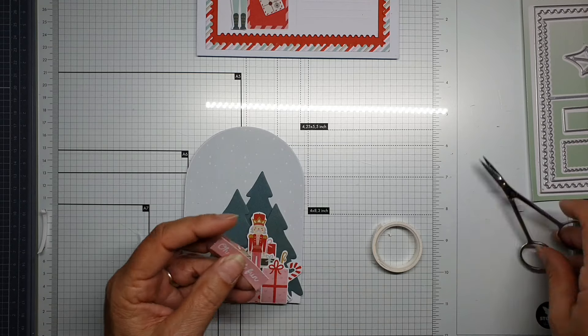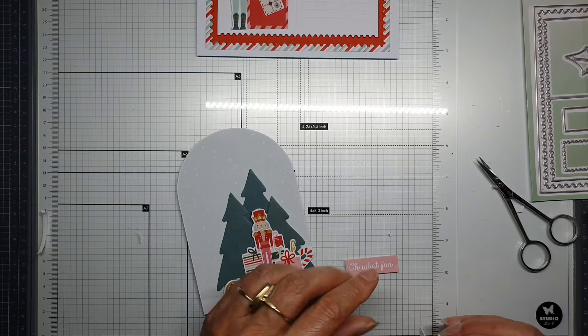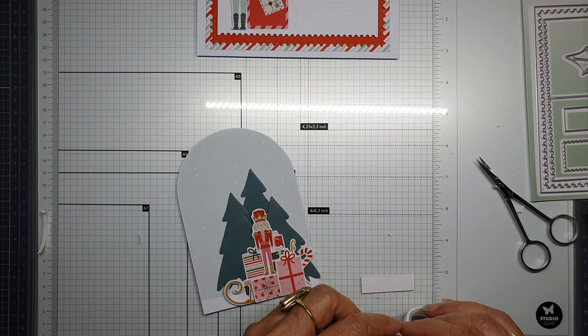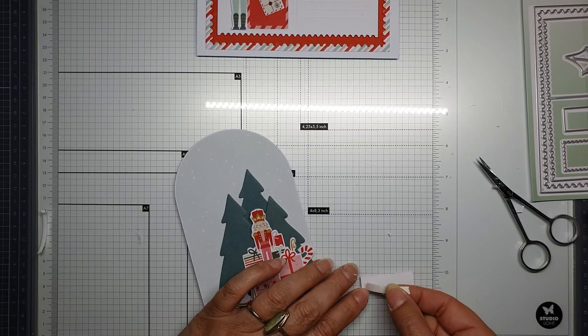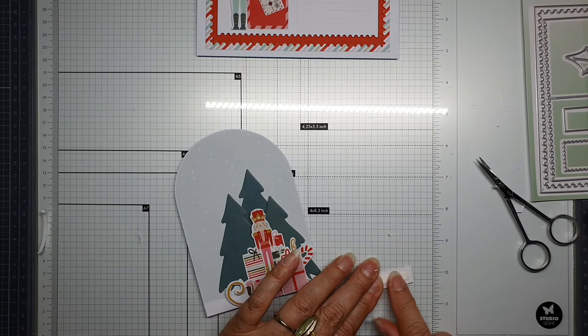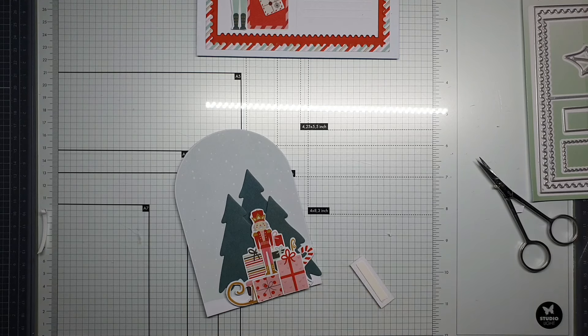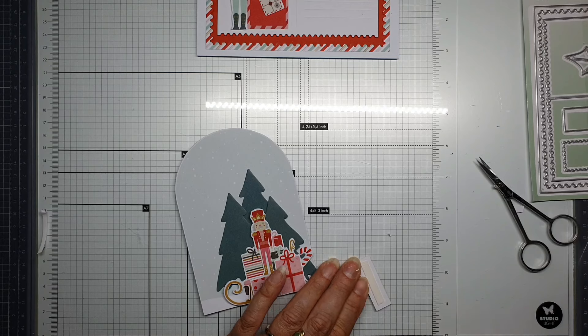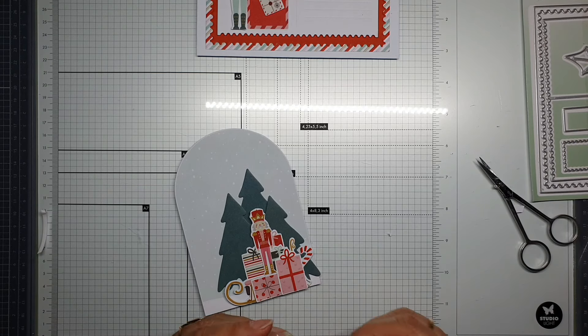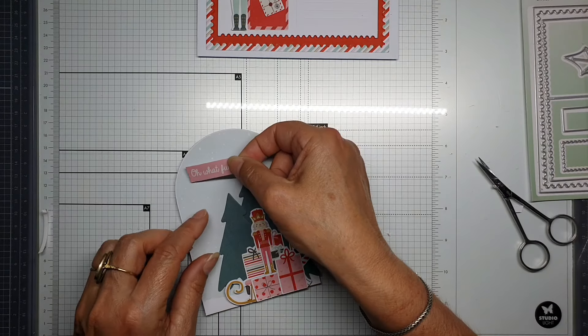Then we are almost done. A little bit of snow everywhere. First I'm going to show you that you can put the card in the envelope, and then we are going to give it some snow — otherwise we might damage the card, and that's not the way I like it.